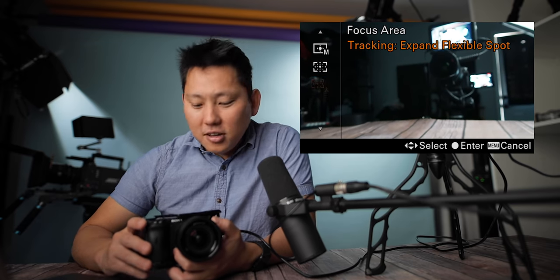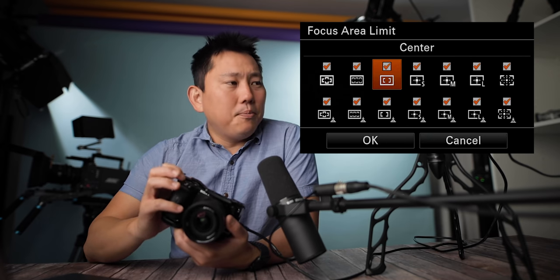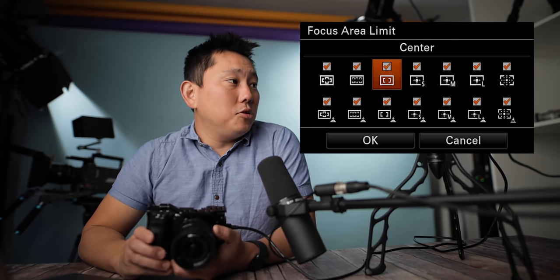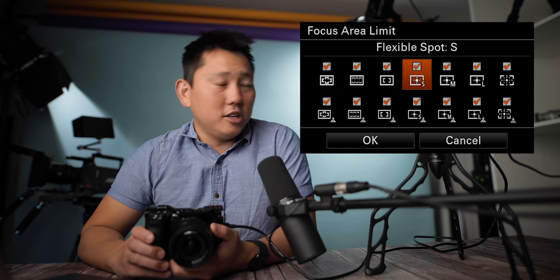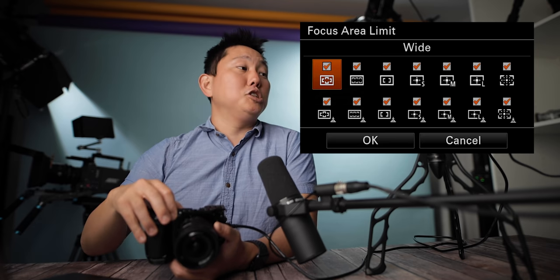Focus areas include wide, zone, and center, among others. Focus area limit lets you disable the focus area options you don't want to use. So if you assign a button to switch between focus areas, instead of toggling through all of them, you're only switching through the few you want.